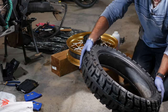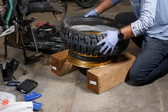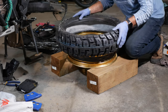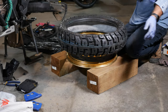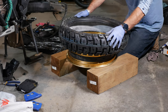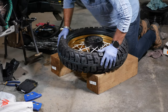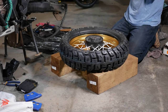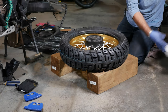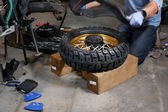Double-check, triple-check the direction if you have to. Mounting the first side is very simple — you just pound it on there. It's really nice if the tire is warm, so if you have a sunny day leave the tire out for an hour in the hot sun. Since it's late October and I'm in a garage it'll be a little cooler, but it still went in no problem. Now I want to put the tube inside. I have a heavy-duty tube — this one is made by IRC.